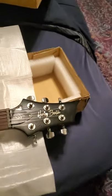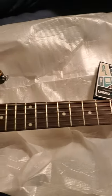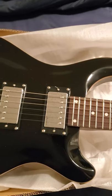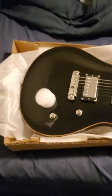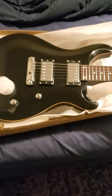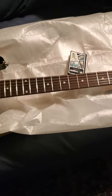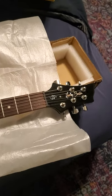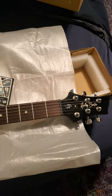Here is the Harley Benton CST-24. As you can see, everything is a little covered in dust — I didn't want to take it out of the box. No damage to this. I checked it over real quick. No problems with fit or finish. The box had no dings or dents of any kind.